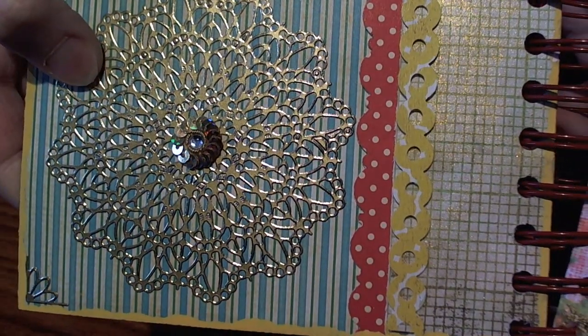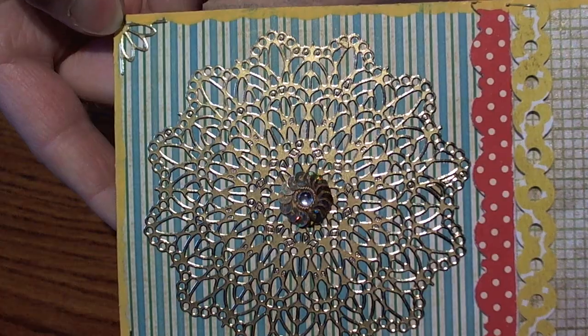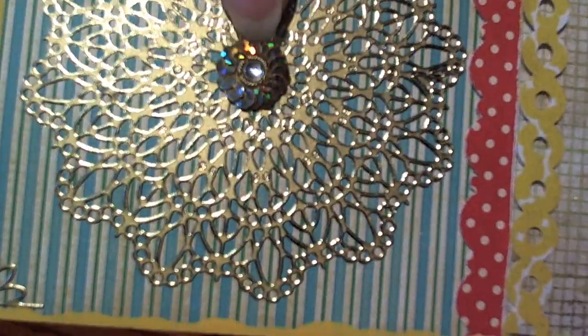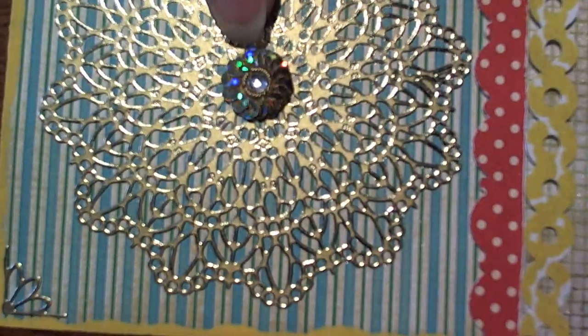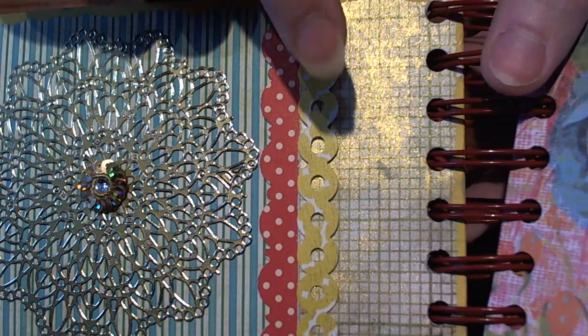I used a different filigree on everybody's pages, and then I had some corners to decorate the corner with, and then I used a Prima bling center on everybody's pages.